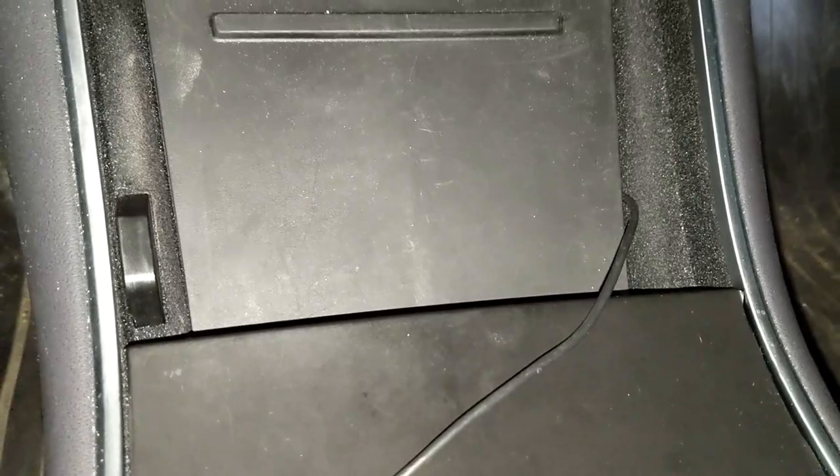Something else to note: you can see the cable running out, but you can actually close the center console and it'll still work. You can still play with your controller, so if you want to leave the center console completely down it's not super noticeable — you can do that as well.